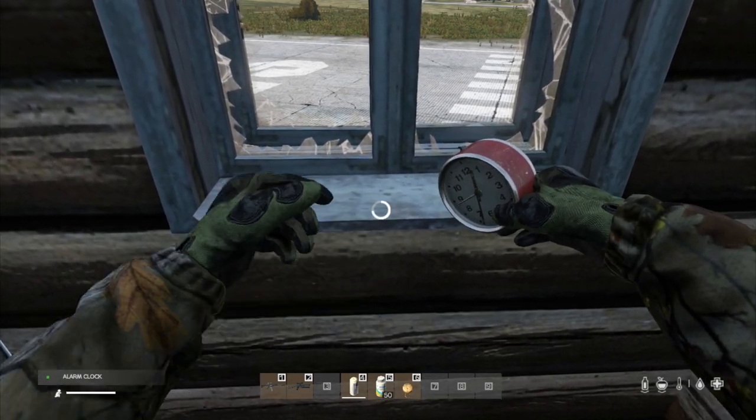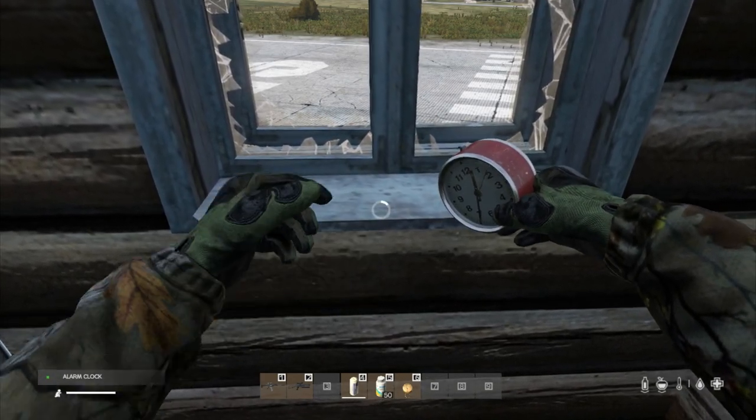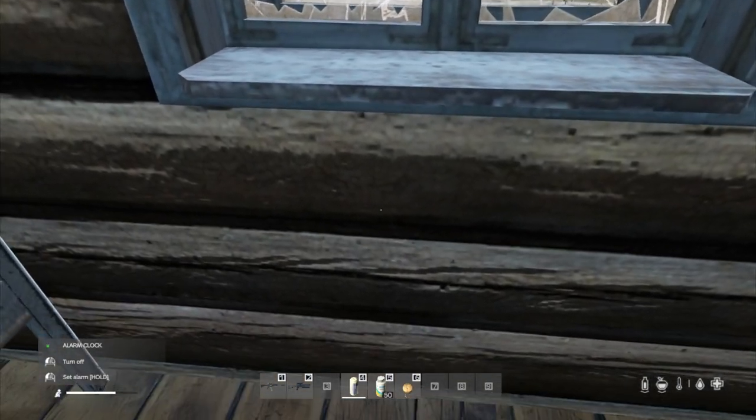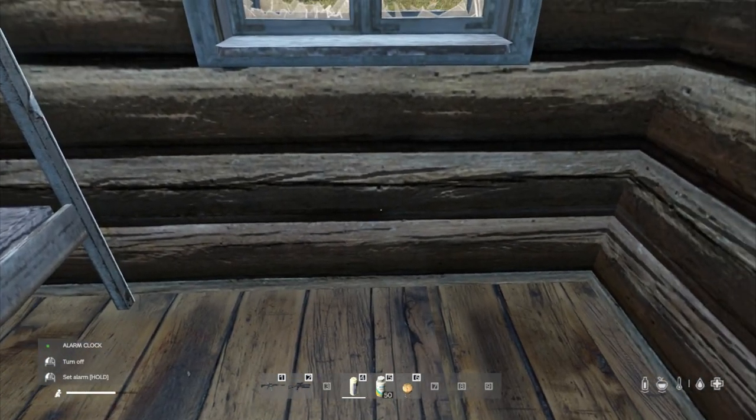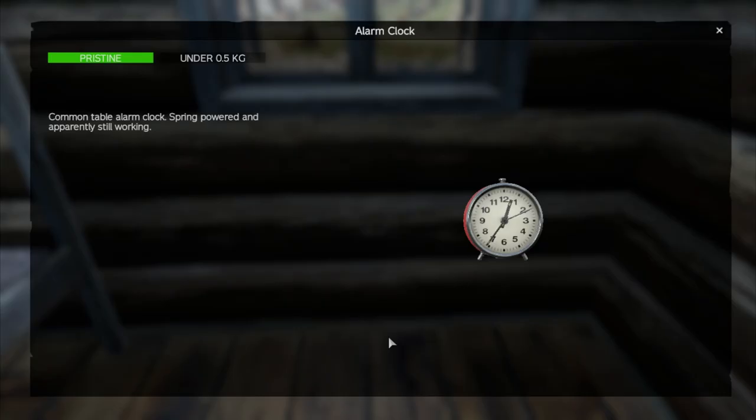So you've just got to spin it around to your desired time. Let's say I want to set the alarm to go off at two o'clock — I would stop there. And what you can do is, if you want to have a good look at it, go to your inventory and you can see the fact that it's set there.